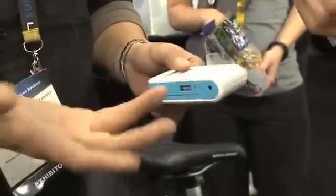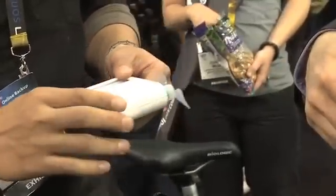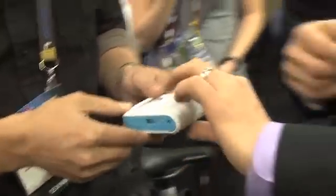So power comes in either via solar or via the wind, goes into these batteries — stored in the batteries, which you can remove and use elsewhere if you like. Or you can pull it out via your iPhone charger cable.